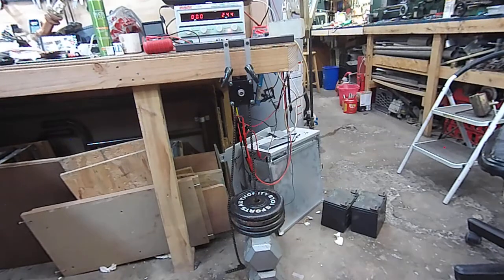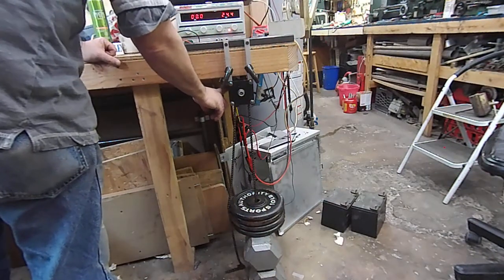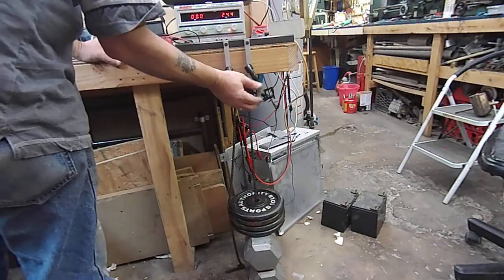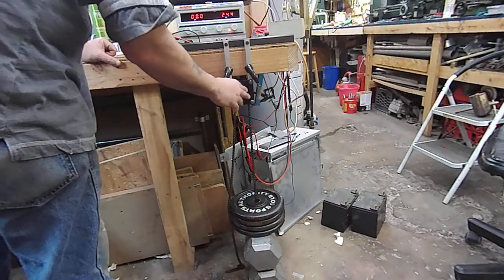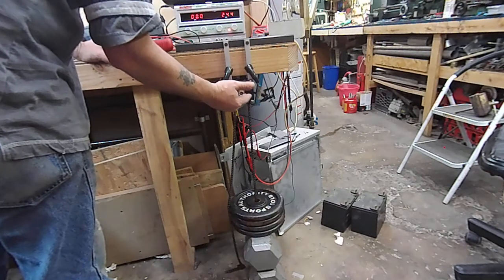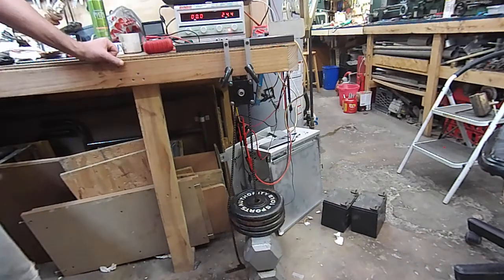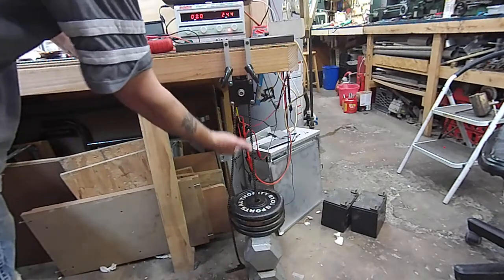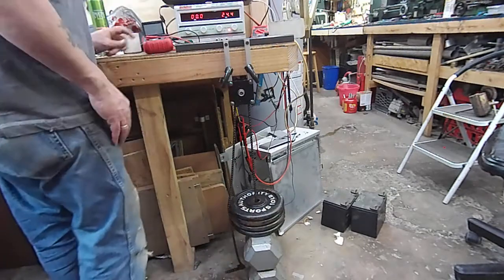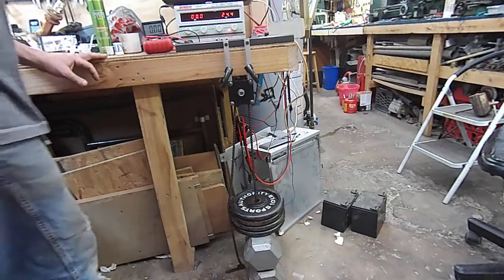I should note that I spoke to the owner of BaneBots, and he says these gearboxes are good to about 85 foot-pounds — they've tested them a bit higher, but they really don't recommend going over 85 foot-pounds. I'm only at 10 foot-pounds, so hopefully this all goes okay.